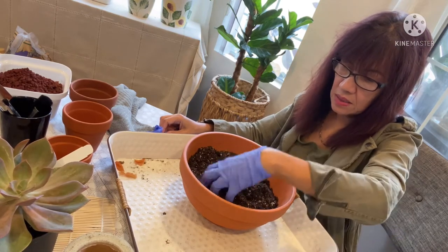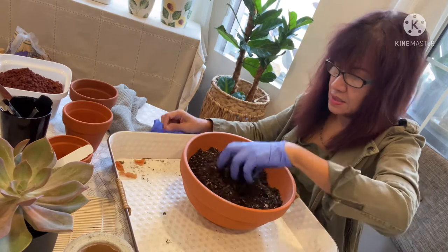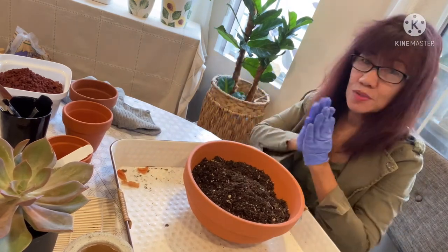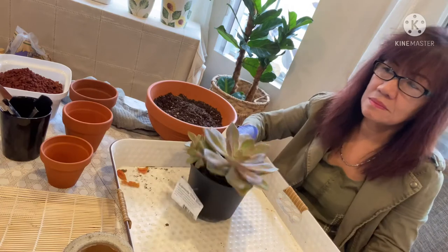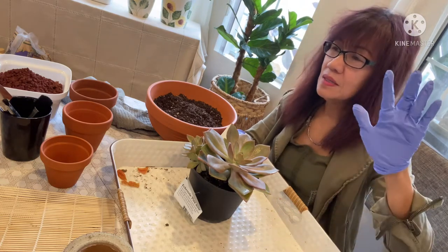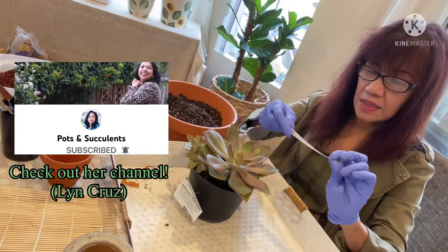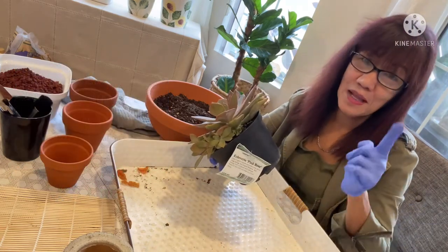I put pumice and perlite in the soil mix. I dedicate this video to all my friends that keep watching — thank you so much. She has been a friend of mine for a long time since we started YouTube. She found me on YouTube and we became friends. Her name is Lynn — Lynn Cruise of Pots and Succulents. She lives in Australia with her loving family and she loves succulents and arrangements. Lynn, this is for you!